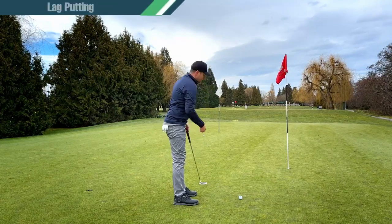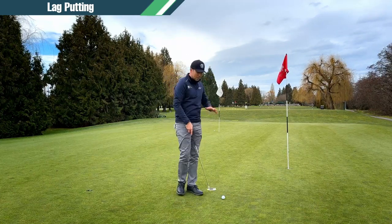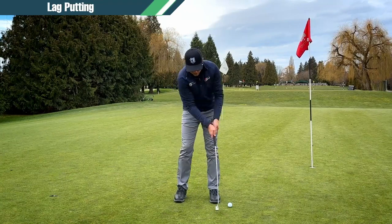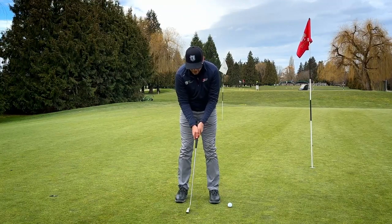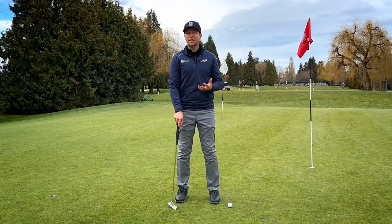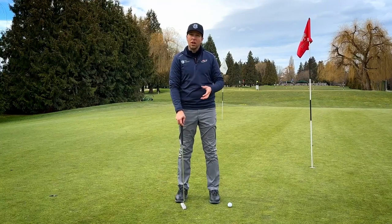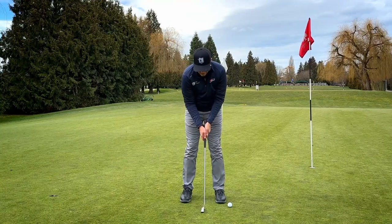All right, let's get into lag putting — learning some good techniques to get good distance control on the longer putts. Far too often, the number one thing I see on long putts is players' backswing is super short and they just try to accelerate after that. They think it's the same backswing as a regular putt but just hit it harder, and that couldn't be further from the truth. That acceleration is just so inconsistent, and the ball ends up skidding, jumping, and bouncing. We need to develop the sense that this backswing is longer.